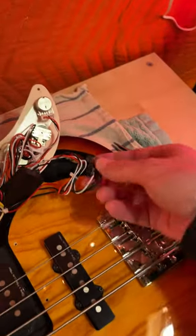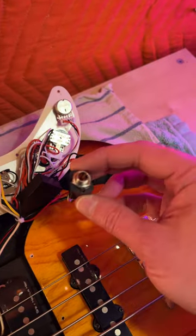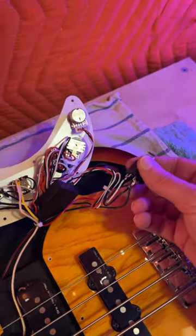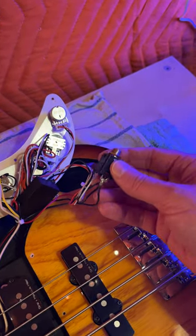I was having a problem in a gig and it happened again tonight in practicing. This is the jack that was shorting out when I was trying to play — if I wiggled the cable it would go in and out.